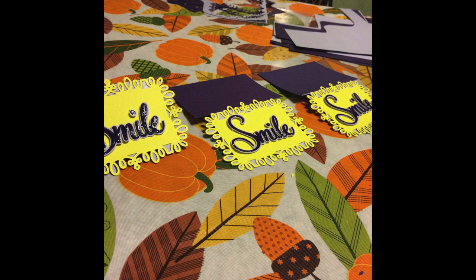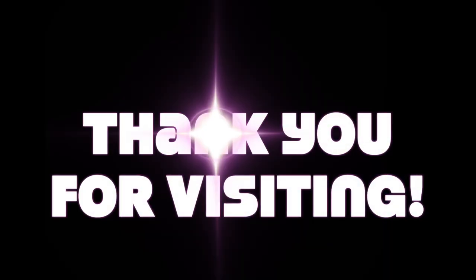Thank you guys for visiting me today. Thank you for watching my little clip. I'm so excited and I can't wait to share my next one with you. Bye!